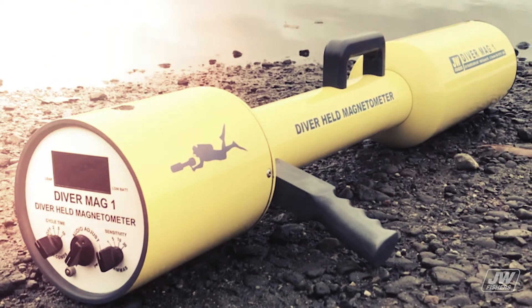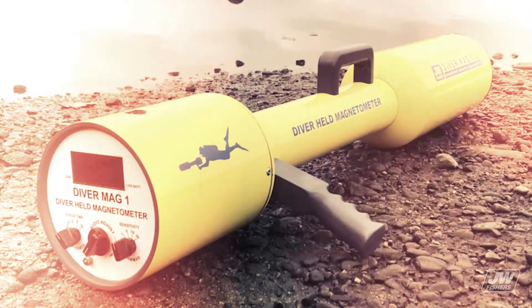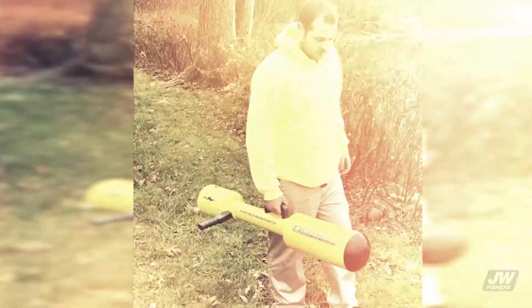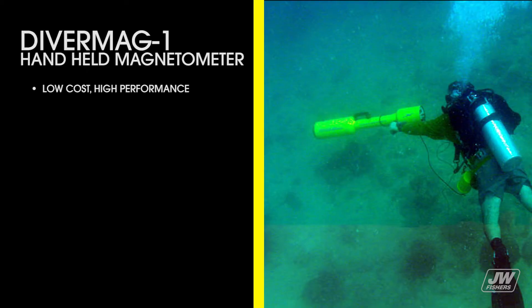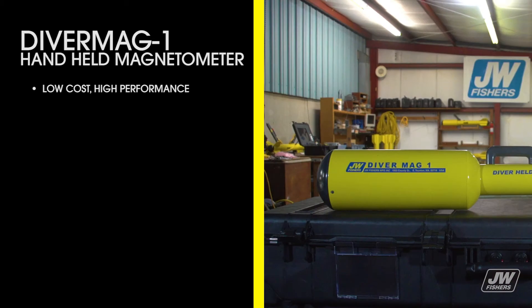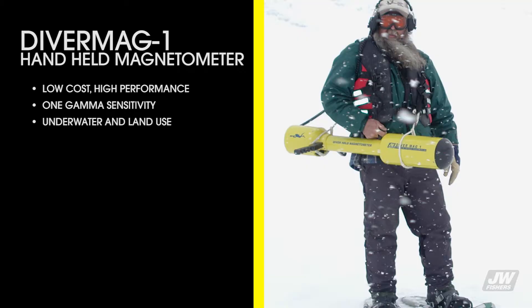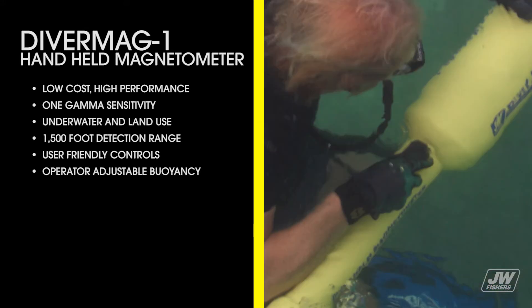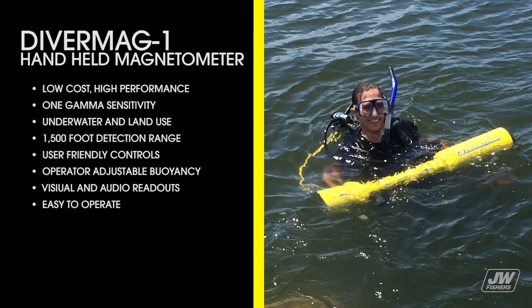Ruggedly constructed for commercial operations, the Diver Mag-1 was designed with user-friendly controls for ease of operation. Out of the water, the handle grip makes the mag easy to carry. The Diver Mag-1 handheld's features include low-cost high-performance one-gamma sensitivity, underwater and land use, 1,500-foot detection range, user-friendly controls, operator-adjustable buoyancy, visual and audio readouts, and extremely easy to operate.